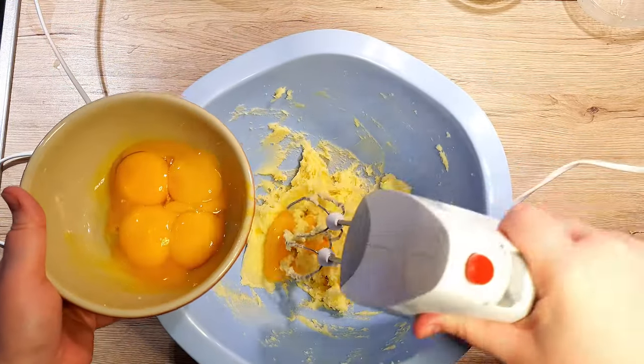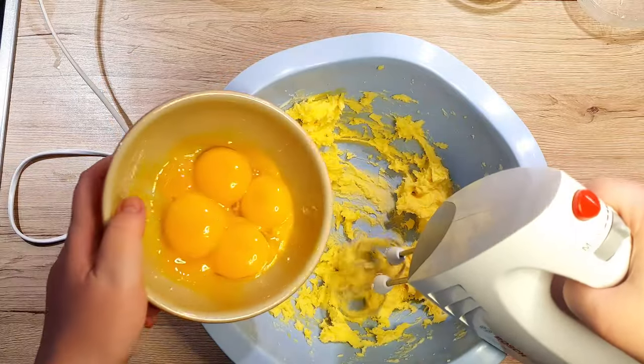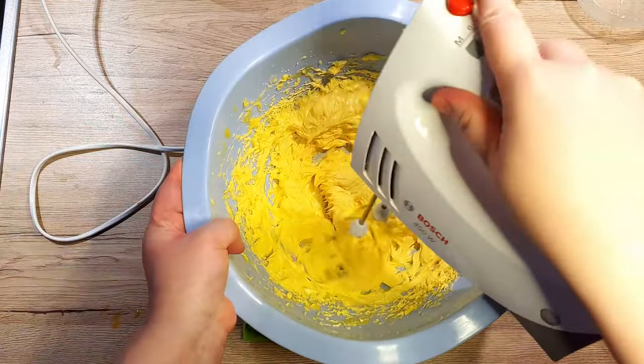Once the butter and sugar mixture is smooth, start adding in your egg yolks one at a time. After each one, make sure you mix it well. As the mixture becomes very creamy and light, set this to the side for a few minutes.